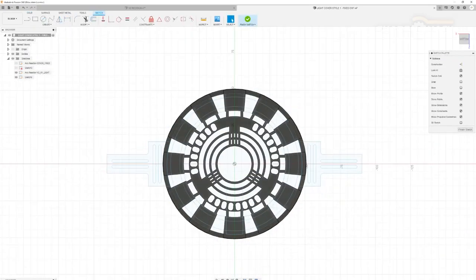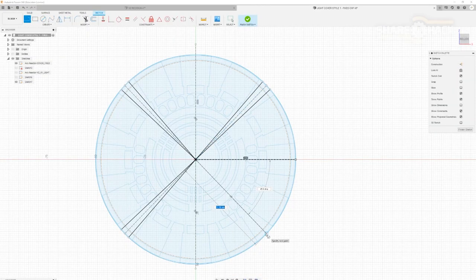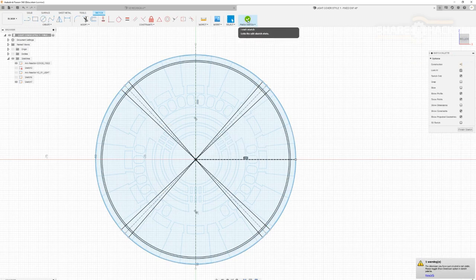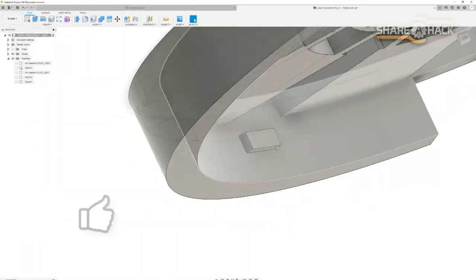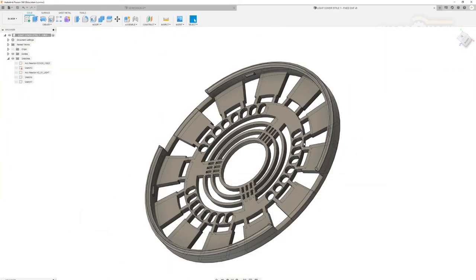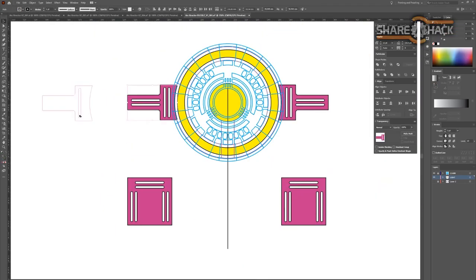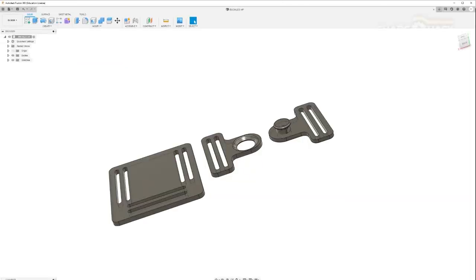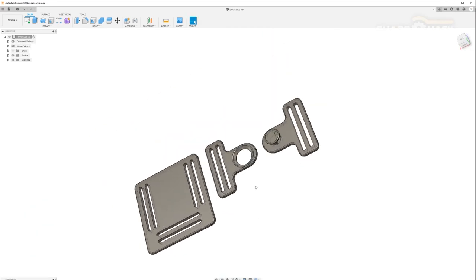I extruded the first faceplate design and included 4 bumps on the inside to match up with the detent holes. All of these files are available totally for free via the links in the description. I also quickly whipped up buckle and snap connectors with 1 inch slots that we'll later use to build our simple wearable harness. Enough designing — let's prepare these files for printing.